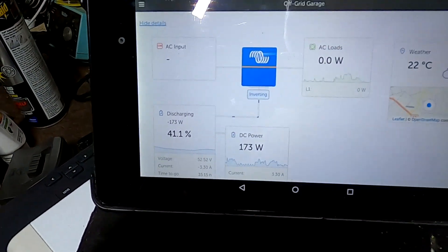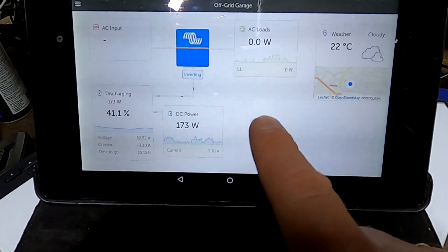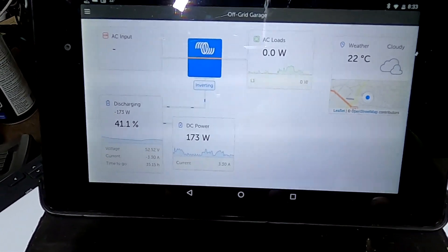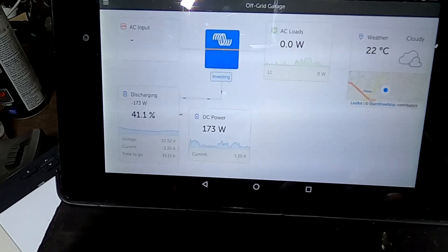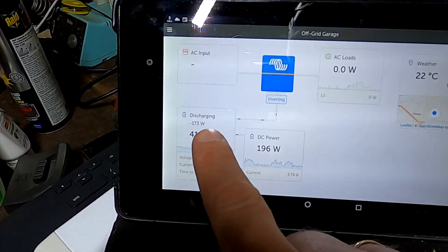If you now look in the Victron VRM you won't see the solar charge controllers anymore — they're gone because they are now disconnected, isolated, and not talking to the system anymore. For the moment it's only discharging.